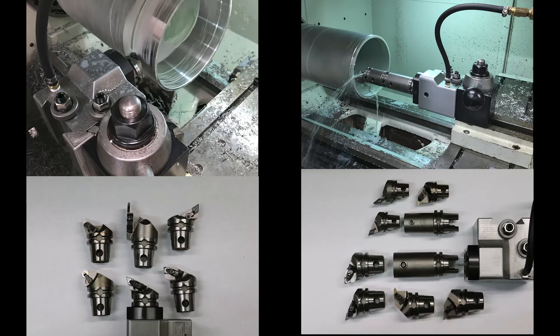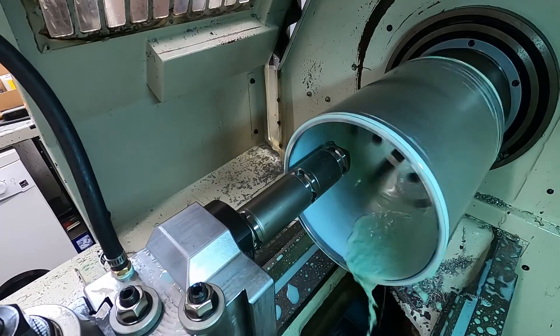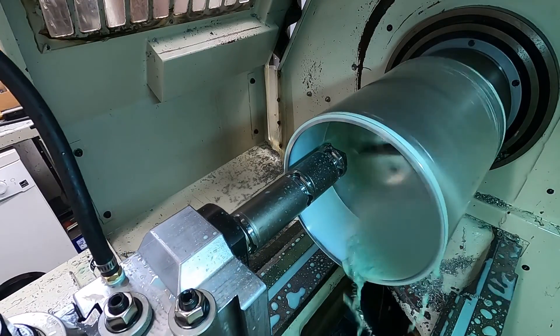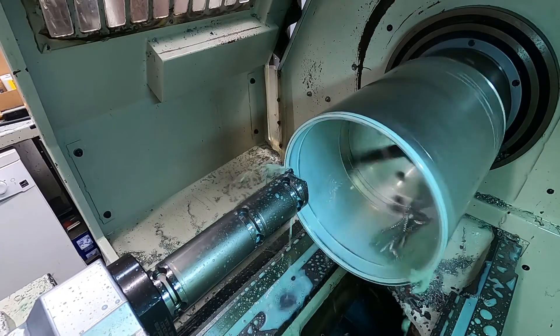I'm excited about this one. In this video I'm going to be talking about a tooling system that I got into and have been using. This is a tooling system that not many machinists will know about unless they work in large companies with pretty good sized budgets, because while this tooling is really convenient and really versatile, it's also really expensive. So unless you've got a good budget, you're typically not going to be using this tooling.